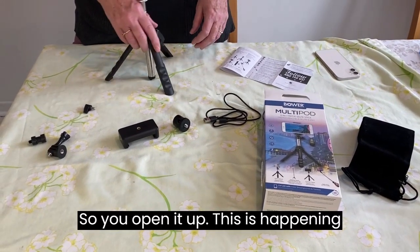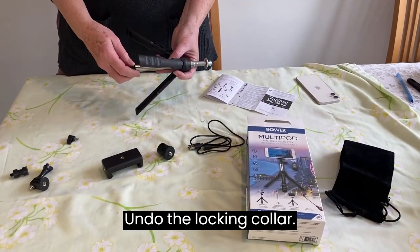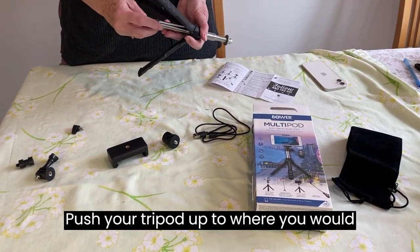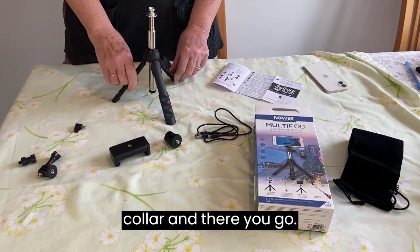So you open it up. To adjust the height of your tripod, undo the locking collar, push your tripod up to where you would like it, redo your locking collar, and there you go.